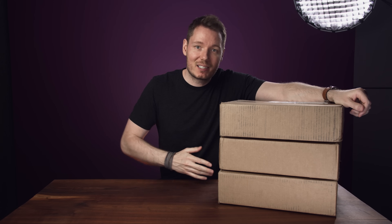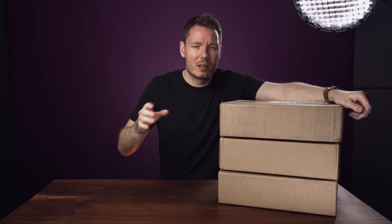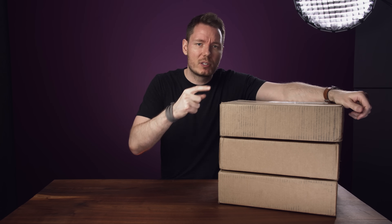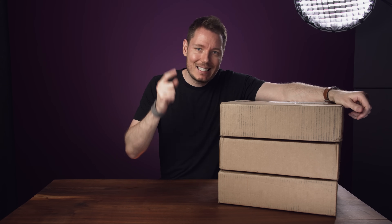Luckily, the folks over at Gigabyte Aorus sent over three more motherboards for me to swap out to see if we could narrow down what the issue was — whether my board was just a lemon, or if there's something wrong with that specific B550 Master that you should be aware of. So that's what we're doing today. I'm going to unbox these, look at the motherboards, swap them out, and see if we can figure out what was causing the problem. I'll also show you the ground issue, because it's also kind of peculiar.